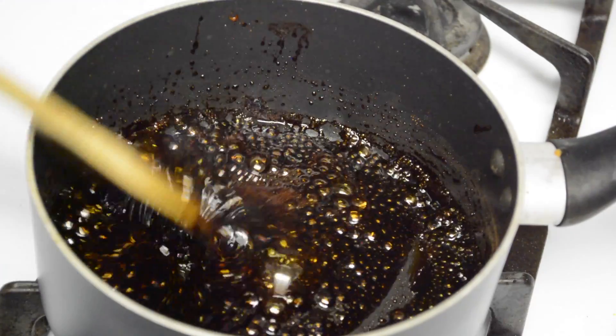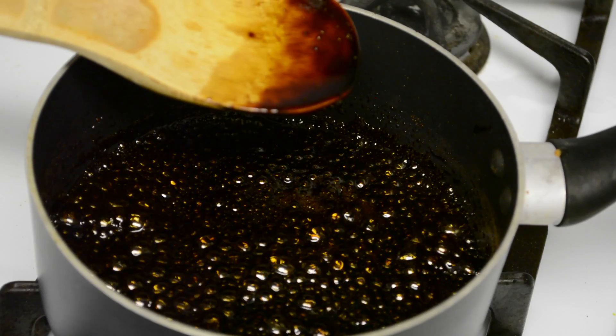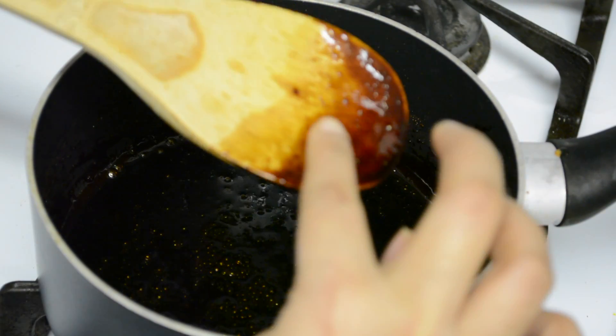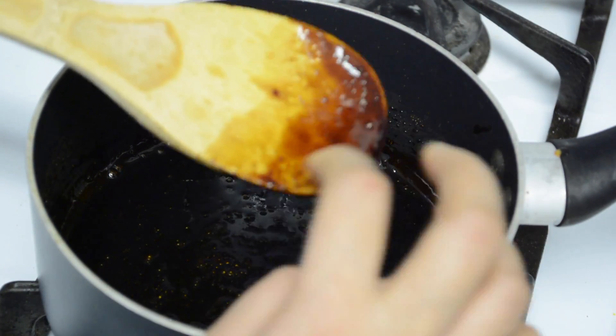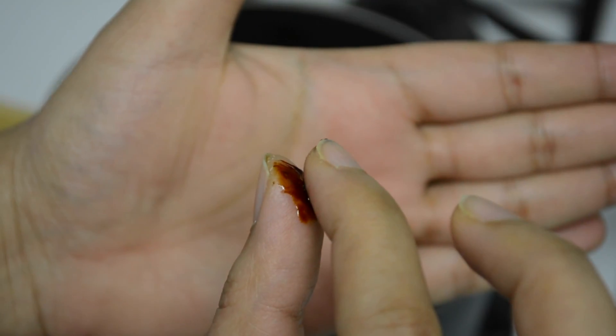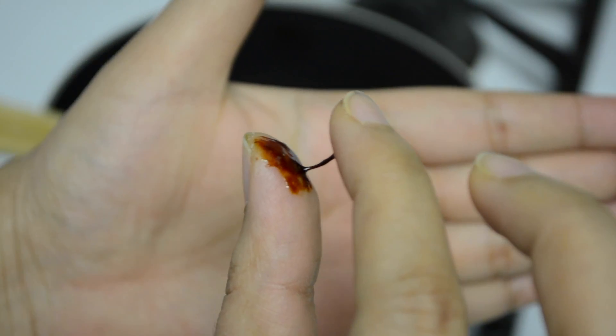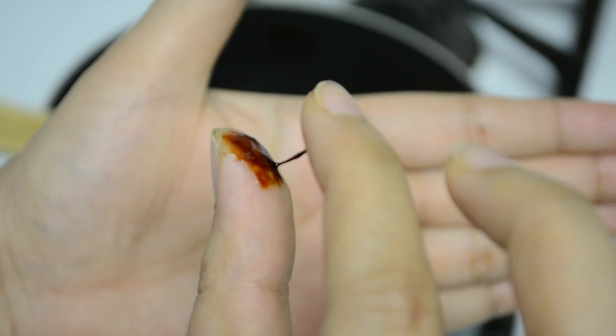After about 8 minutes, the mixture has completely boiled and has got a nice one-string consistency. To check for one-string consistency, take a tiny bit of syrup between two fingers and stretch it — if there is a string, that means the syrup is ready and you can turn off the flame.